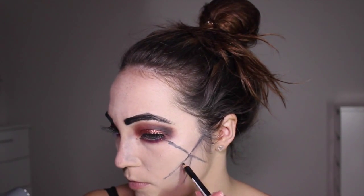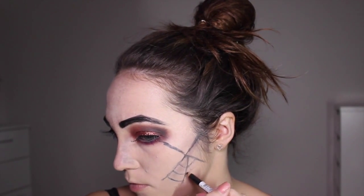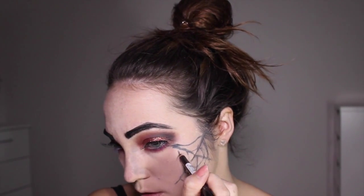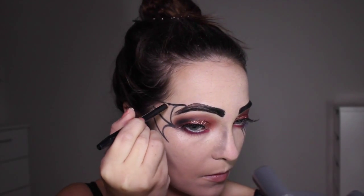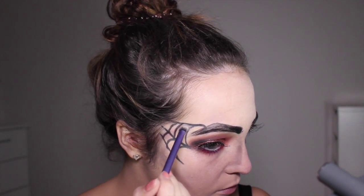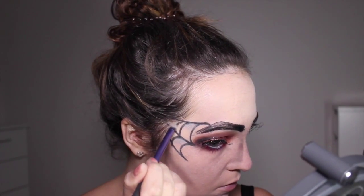It's really simple — just start by drawing a star shape and then connect the lines to create the web. This doesn't have to be perfect; a natural spider's web is never even, so you don't have to be an artist. Make it as big or small as you like. I'm creating another one in the corner and connecting it to my eyebrow. Then I'm popping on some silver eyeshadow within the cobweb to create more shadow and definition, making it look less flat on the face.